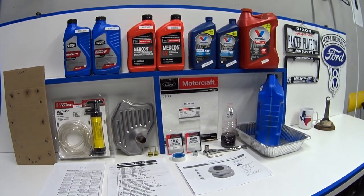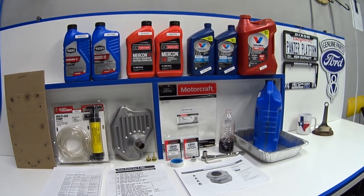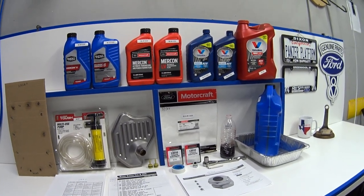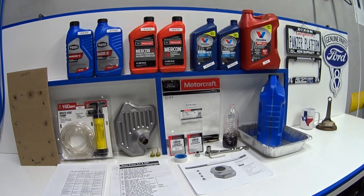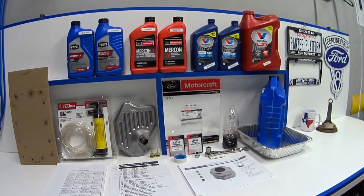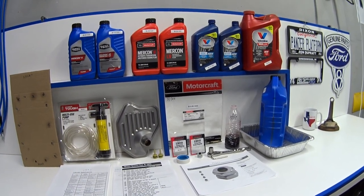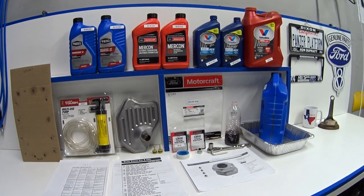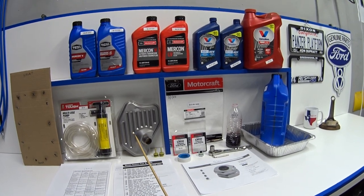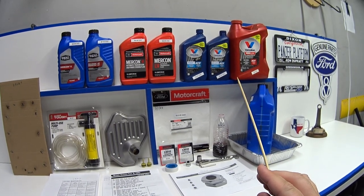Hey guys, welcome back. First off, this video will apply to all Panther cars: Crown Vic, Grand Marquee, Town Car, Marauder, P71, P7B from 1992 to 2011. I just got done changing the transmission filter and fluid on my 2010 Grand Marquee and I thought I would take this opportunity to share what I've learned and put together some optional tips to make this job flow a little bit easier.